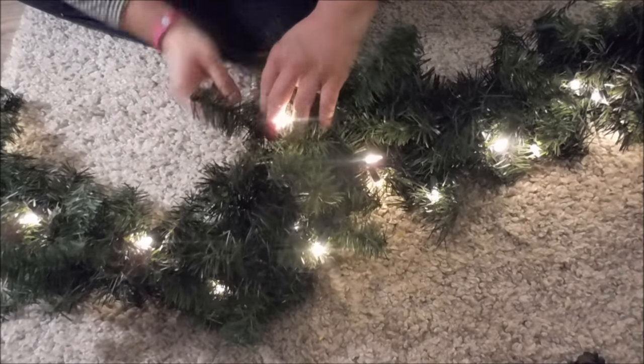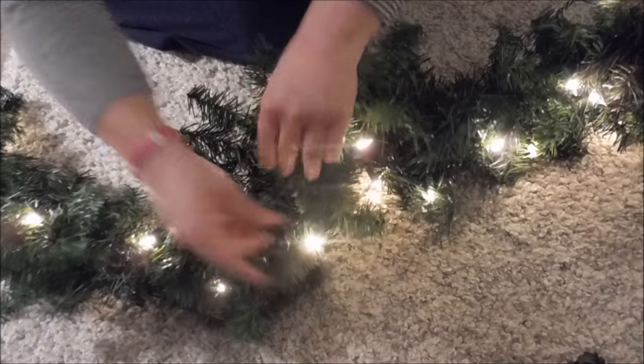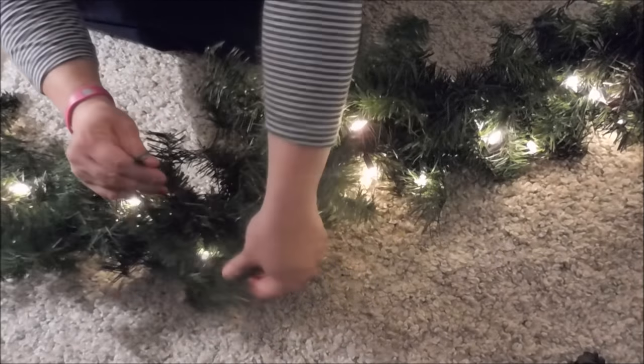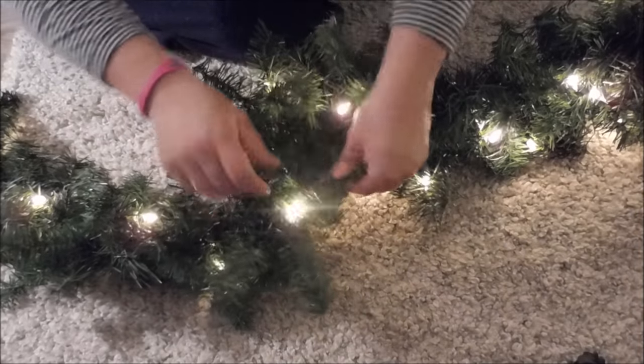The key to garlands is that you want to fluff them. This takes a bit of time, but you need to do it. You want your garland to look as full as possible, and pulling all of these little strands apart is what's going to give you that fullness. So put on a Christmas movie and get to town.